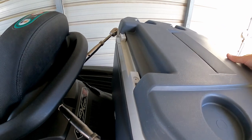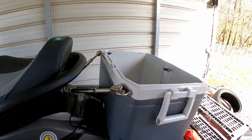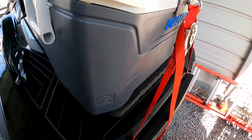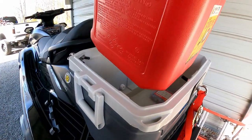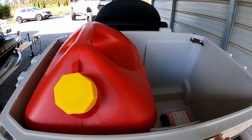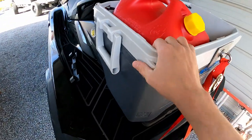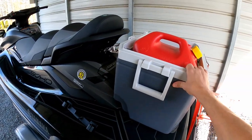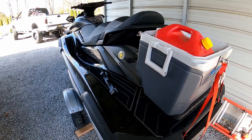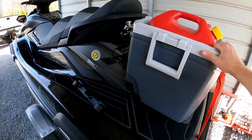The two screws go right there, and if you take that off, you can take the lid itself off. And then you can put the gas cans in this orientation. Two gas cans fit perfectly, as you can see. And this thing - I'm moving the whole ski - as you can see, it's not going anywhere.